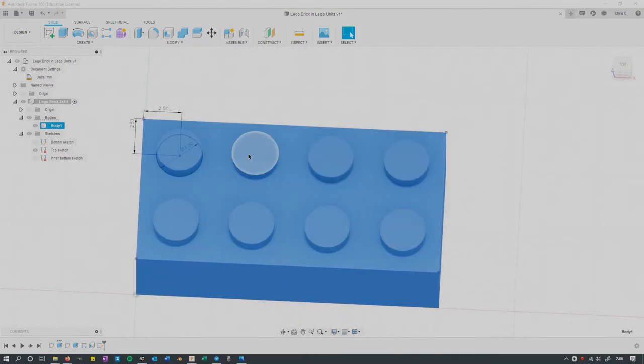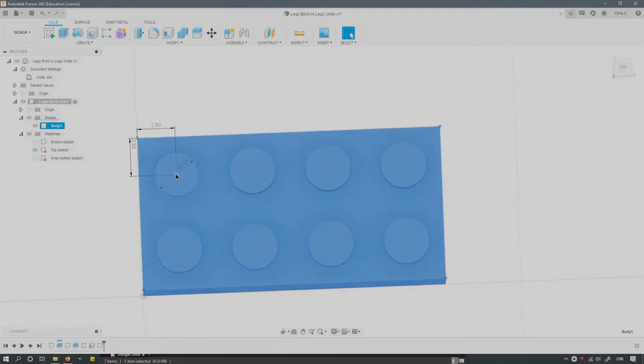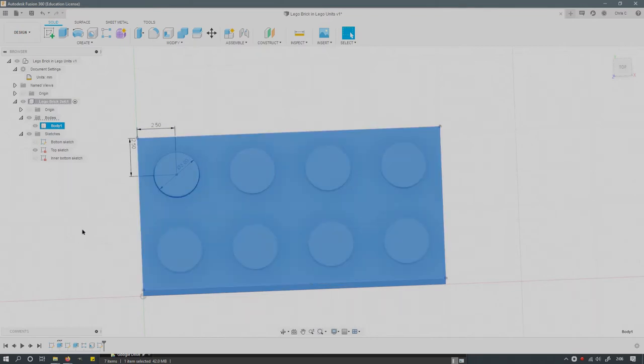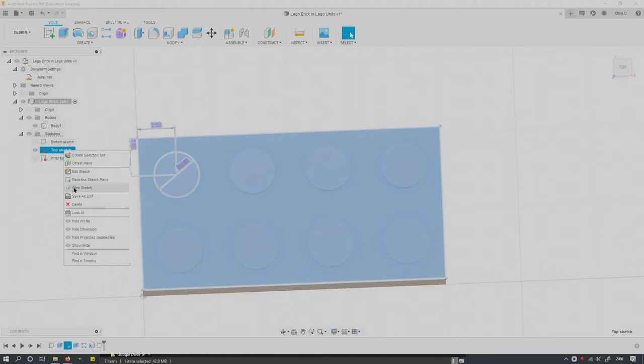We're using Lego units, so our diameter is going to be three and our radius is one and a half, which is half of three. We're one unit from the edge of the circle to the edge of the Lego brick on each side, and one and a half units to the center, making the other dimension two and a half. You can't directly dimension a body, but you sort of can — in my top sketch where all my dimensions live, I right-clicked and used show dimension.